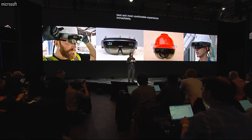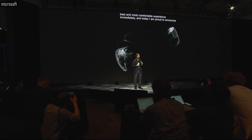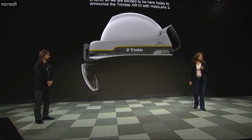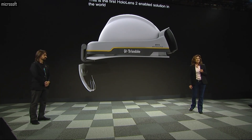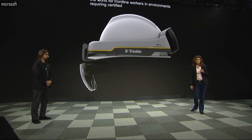Today I am proud to announce the HoloLens customization program — a program that will allow our partners to customize HoloLens 2 to meet all of their specific needs. This is the first HoloLens 2 enabled solution in the world for frontline workers in environments requiring certified hardhat safety or personal protection equipment.